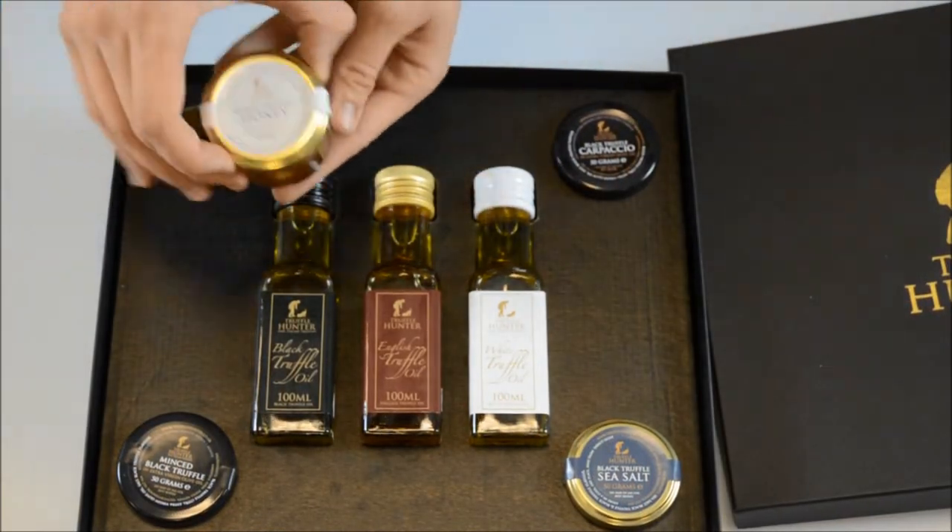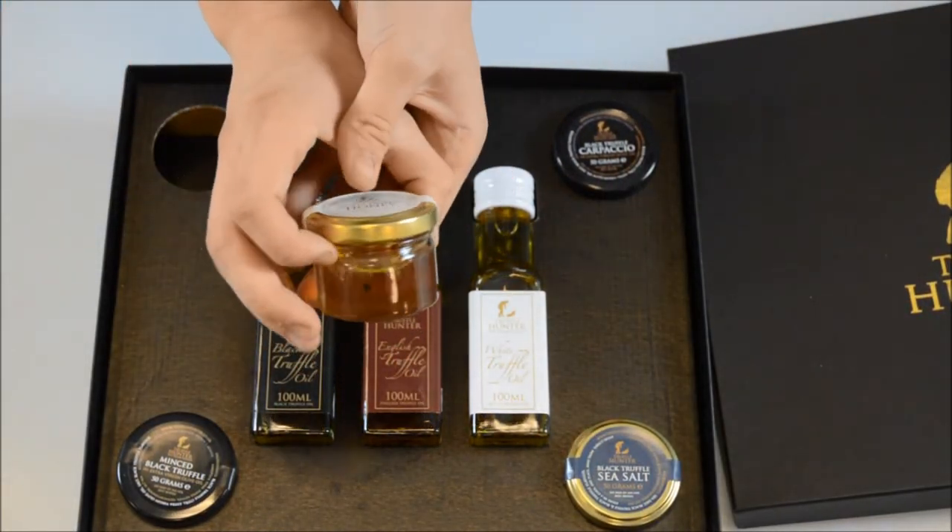Our white truffle honey has an incredible flavour — fantastic with cheese, scallops, and cold meats.